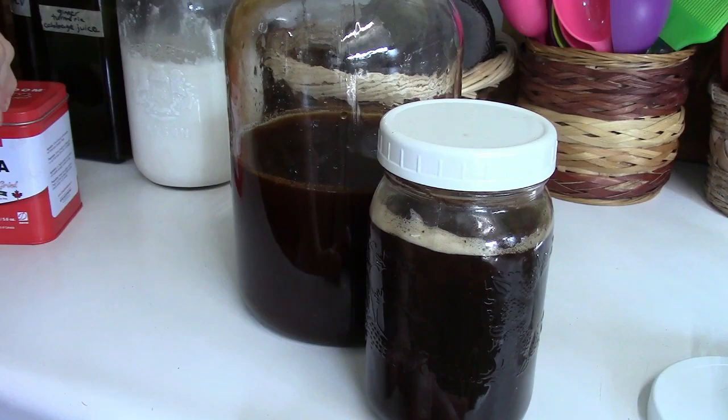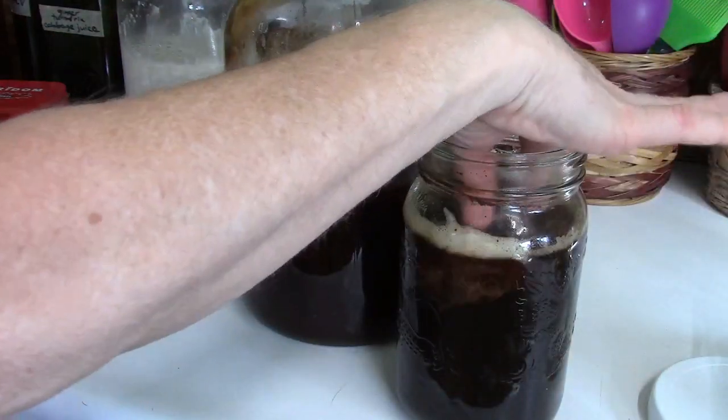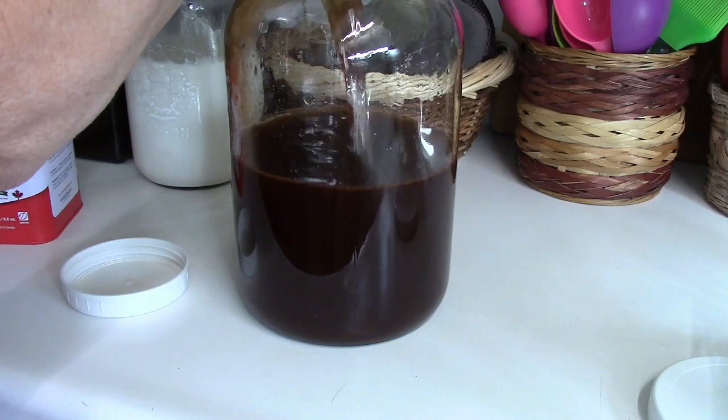I'm going to add about a cup of starter, and I'm going to get a scoby from the back. I don't want to use this one — I'm going to add about a cup of starter.